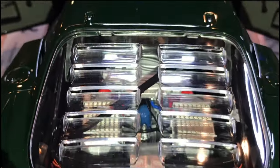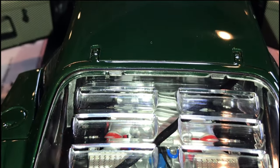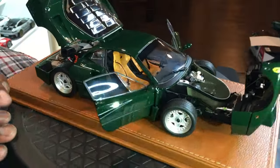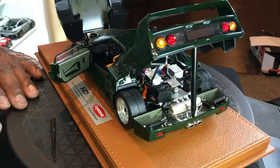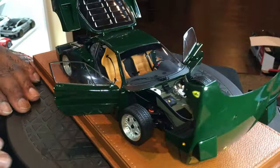The plexiglass is very accurate and the hinge work is really nice. And there you are — the Ferrari F40 by BBR and Kyosho.